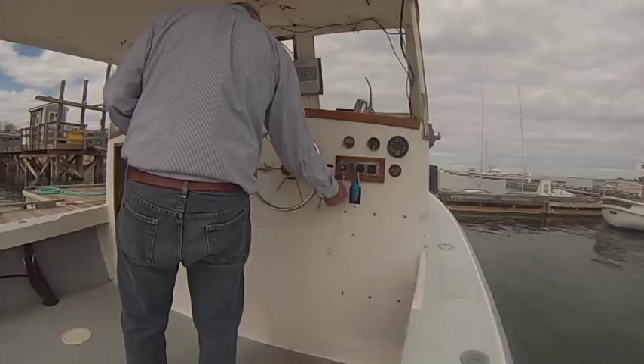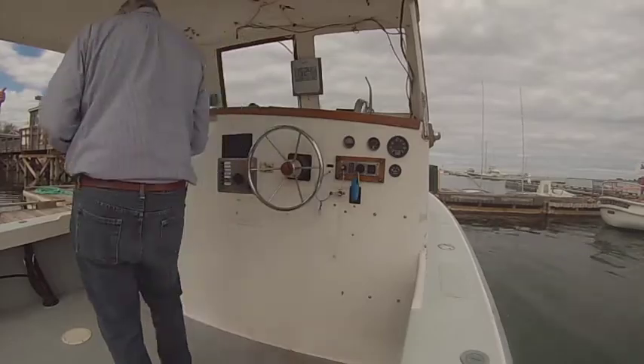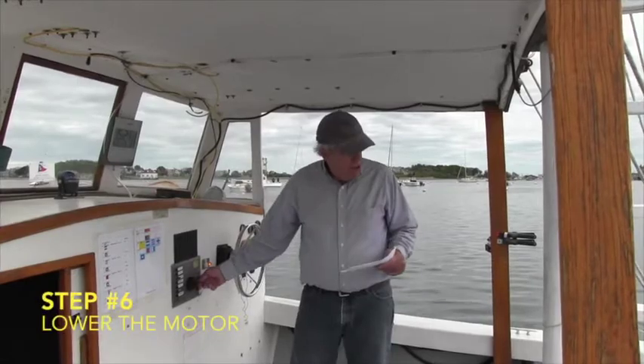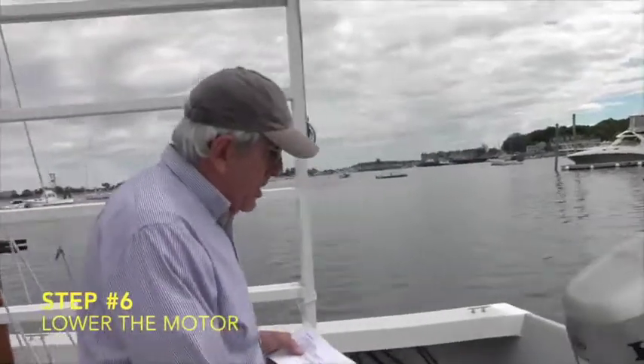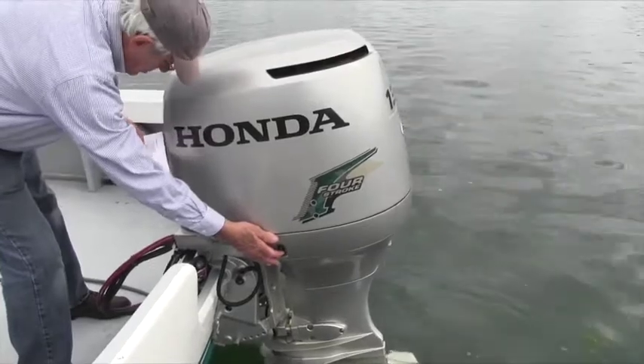Turn on the anchor windlass — this red T-handle. Now we're going to lower the motor, and we can lower it from here. I'll finish lowering it with a switch that's on the engine. Not that I have to — it's just a secondary switch.